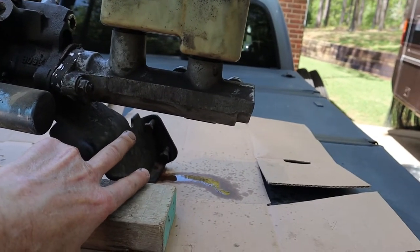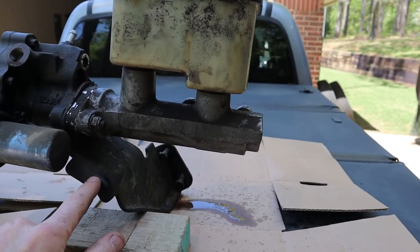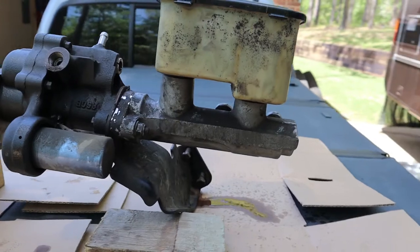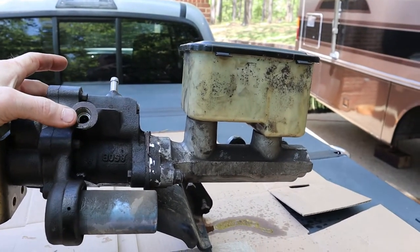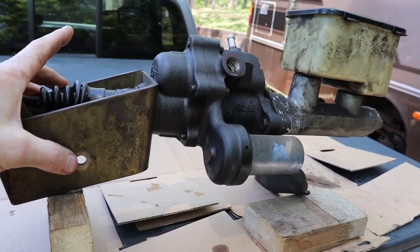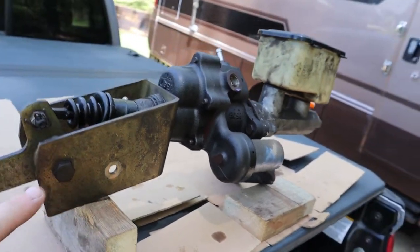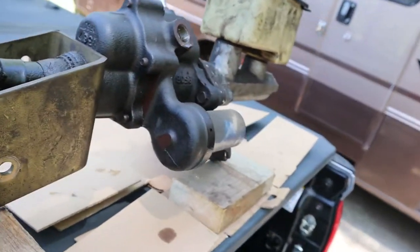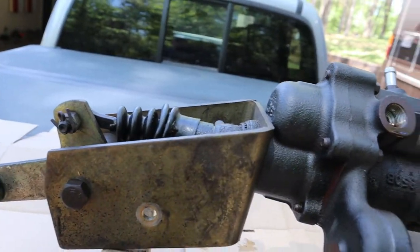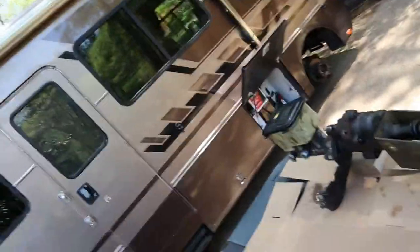There are two bolts right there, and you can take those loose from the frame. Once those are loose, this support piece and this spacer right here will slide off. And then the final thing you've got to do is disconnect your two hoses and your return hose. And then up here on the front of the brake booster, there are five bolts — one right there, two down underneath here, and then over on this side.